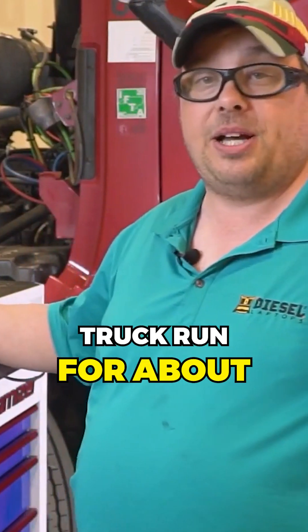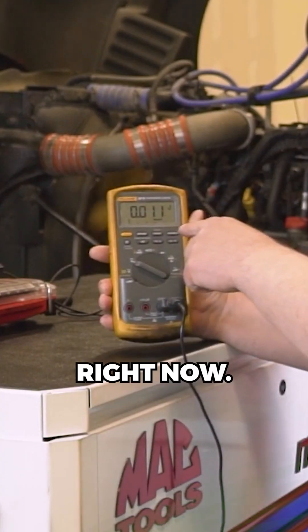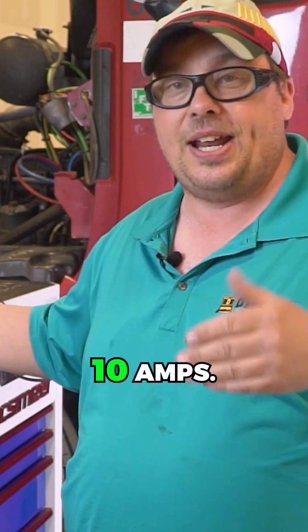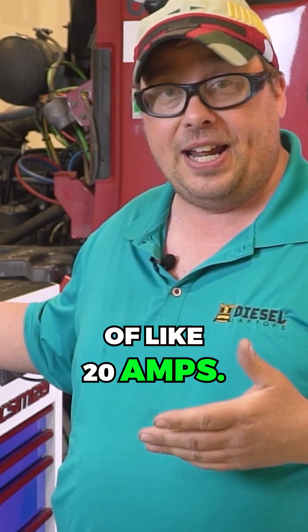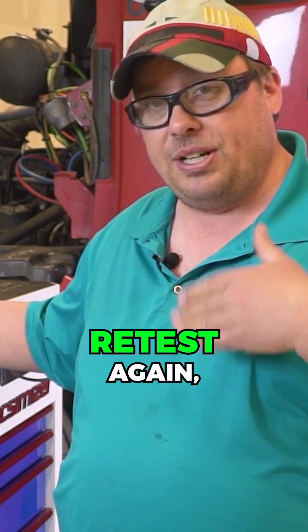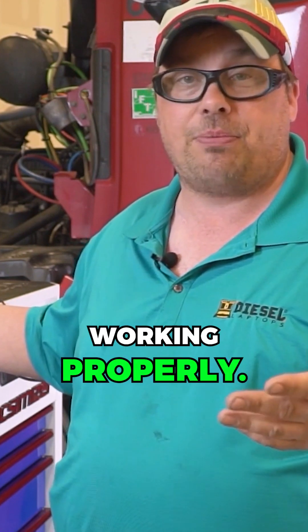We've let the truck run for about 10 minutes now and it's only drawing about 11 amps — drawing like five or six amps total, which is good. Where it gets upwards of like 20 amps after 10 minutes of engine operation, your batteries are failing and you need to either recharge, retest again, and make sure that your charging system is working properly.